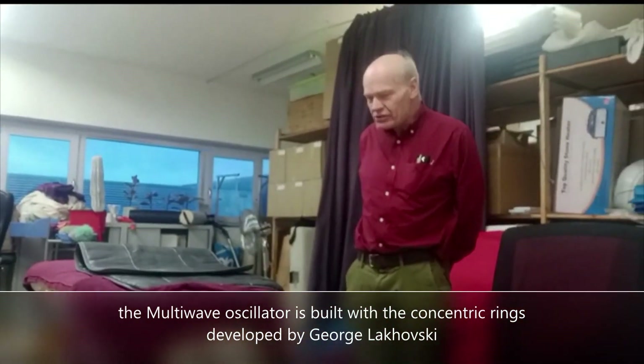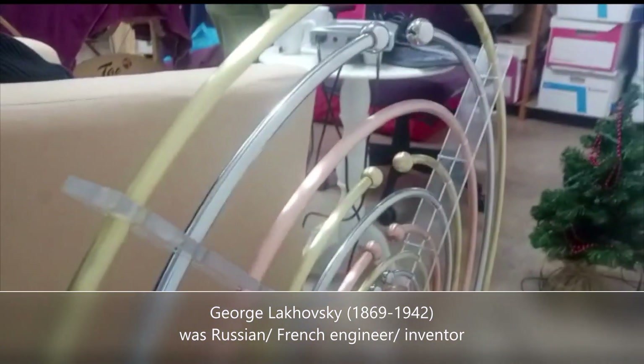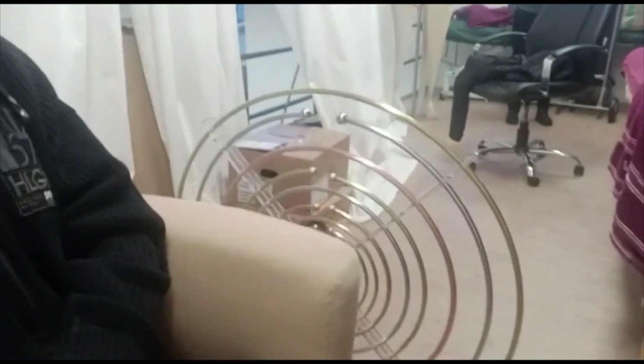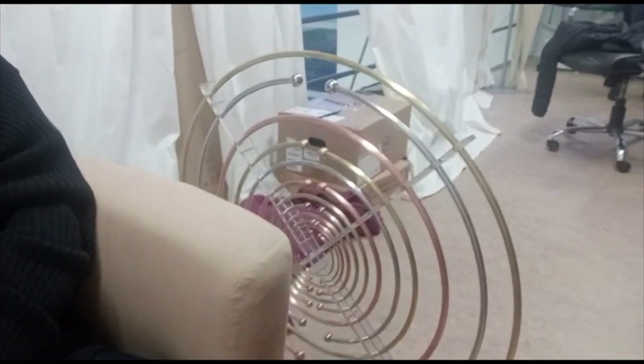What the system is doing is that every ring has its own frequency, and the idea is that all the waves together give the maximum frequency. But it gives you, on a subtle level, balance on a subtle level — that is the idea about it.